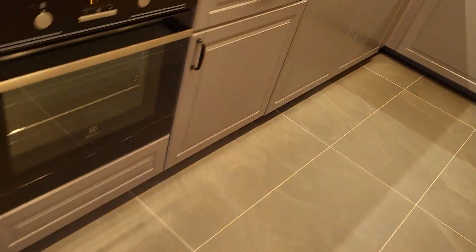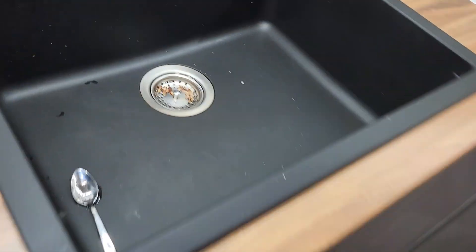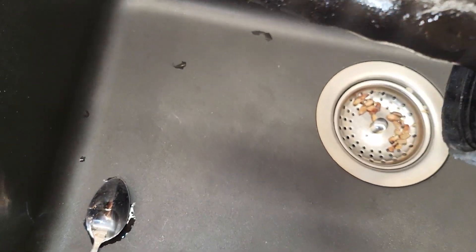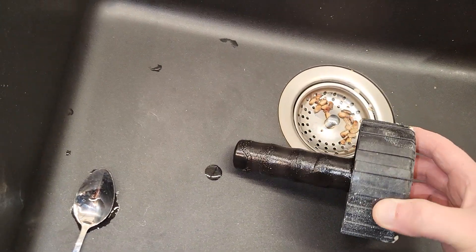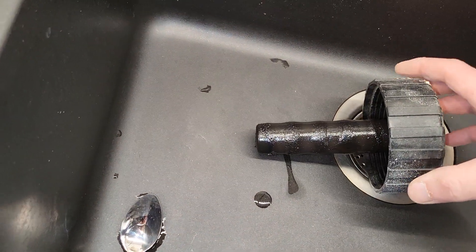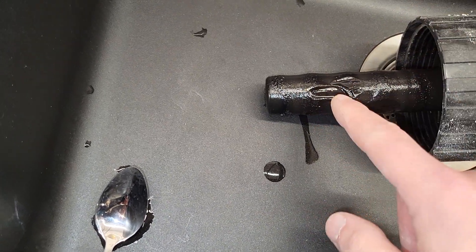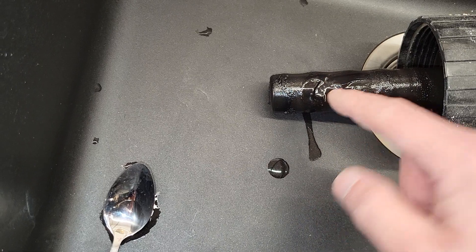I think this inhibitor has really done a good job — the water is clean. This is what I used, and I have another 500 milliliters that I will use again and fill it up now. Let's see what we have here.